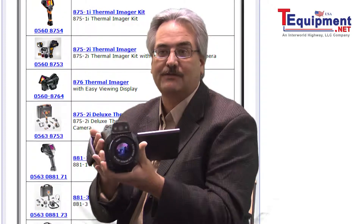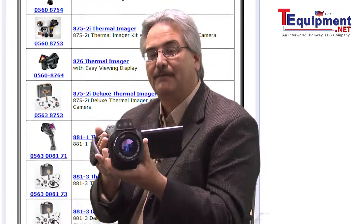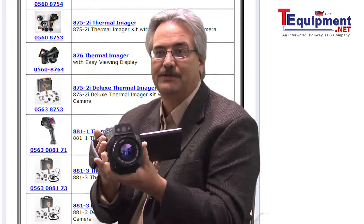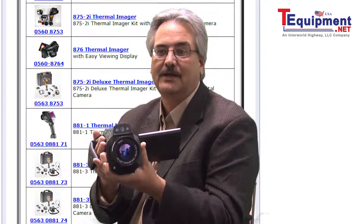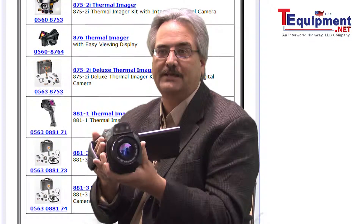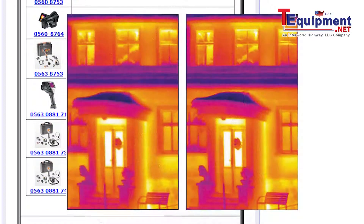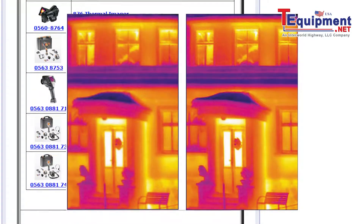It is also the first camera using the proprietary Testo Super Resolution feature, which allows you to become a megapixel thermal imager, increasing the resolution up to 1,200 by 900 pixels while still maintaining the same thermal sensitivity. Super Resolution is an amazing technology — let's take a look at this image, and you can see the difference for yourself.